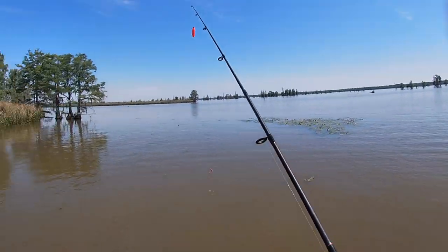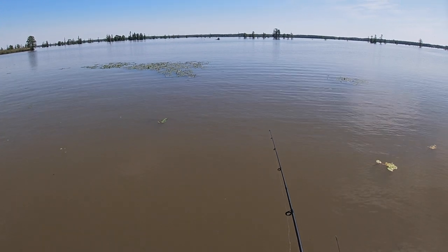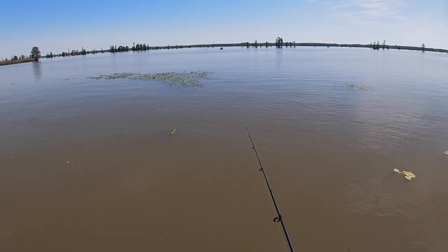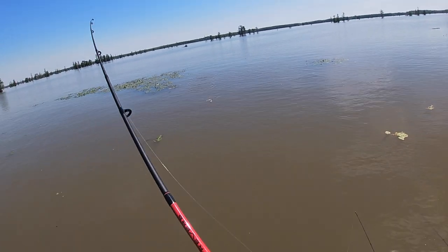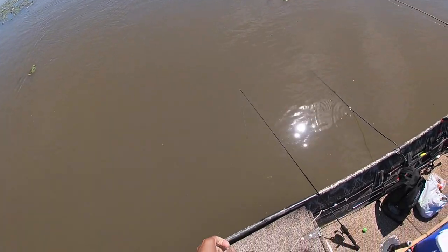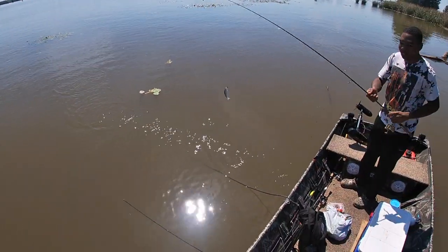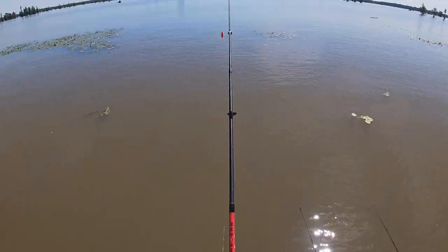This is how I do it. Cast out there in the middle of them lily pads right there. I'm going to sit there about 10 seconds. If you don't get a bite, I move it — twitch it like that. And there it go, right there. It didn't even take 30 seconds. Catching catfish bait, and the big ones we're taking home to eat. The big ones we're eating them, the little ones is catfish bait.